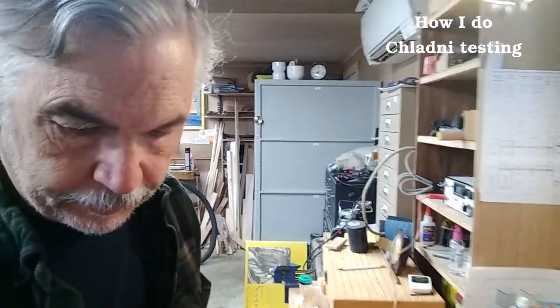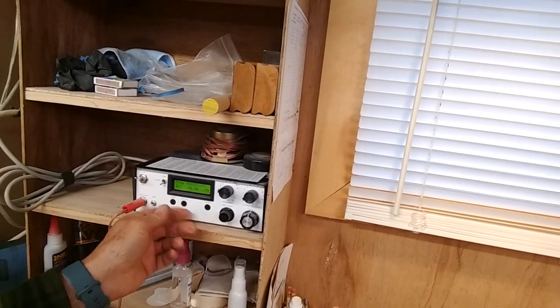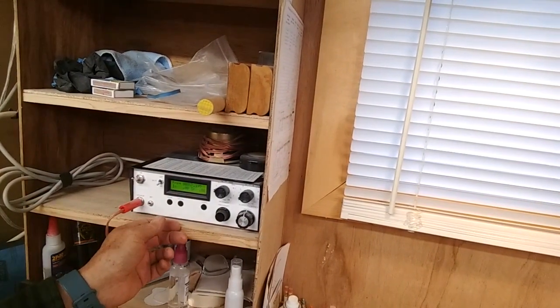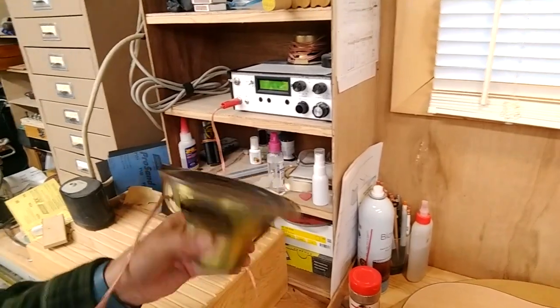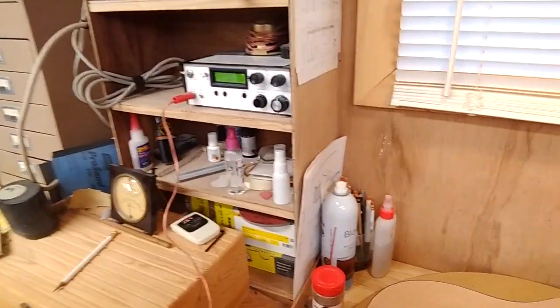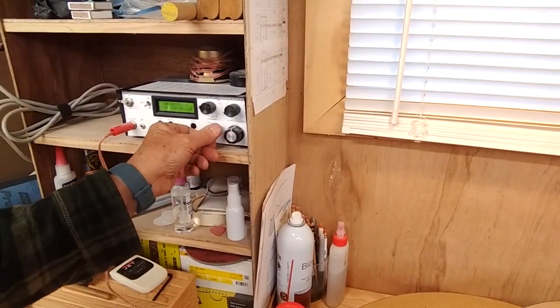We're going to do a quick clarity test and I'll show you the things we've got to make this happen. The first thing we're going to look at is the frequency generator, and we've got that connected to a speaker — a little 4 or 5-inch speaker — and you can see it has a readout here where we go up or down in frequencies.